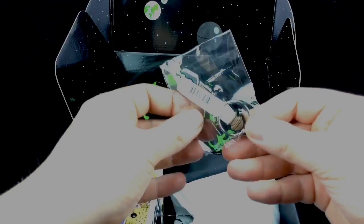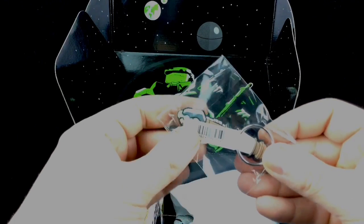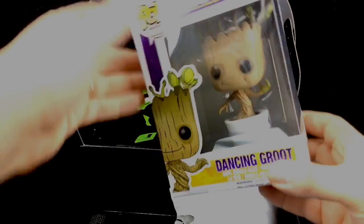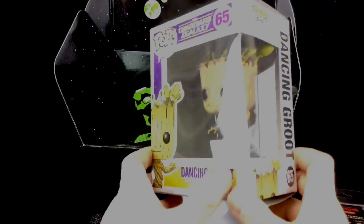We get a Doctor Who key ring — looks like his sonic screwdriver. We get a Pop figure, we get the dancing group. Oh, I absolutely love this one, I've been after this for ages.